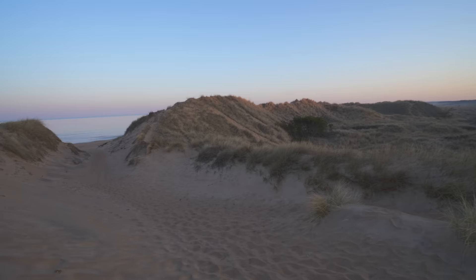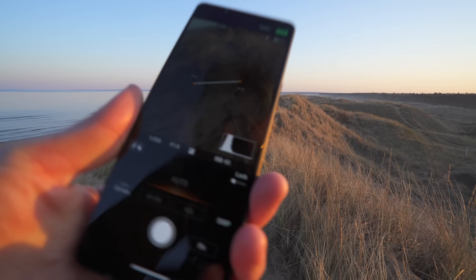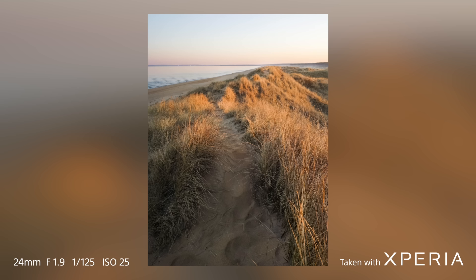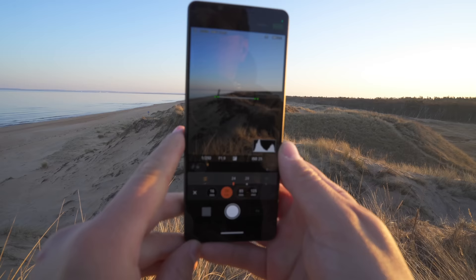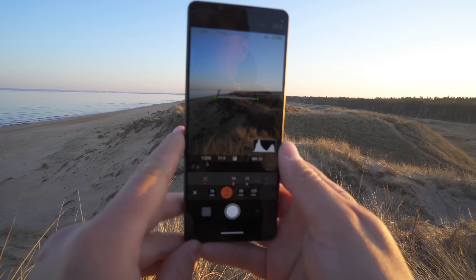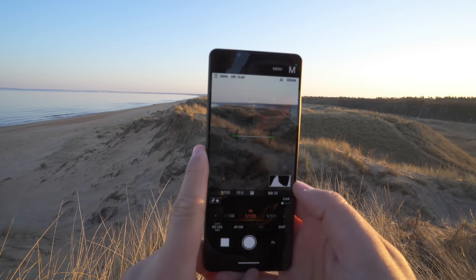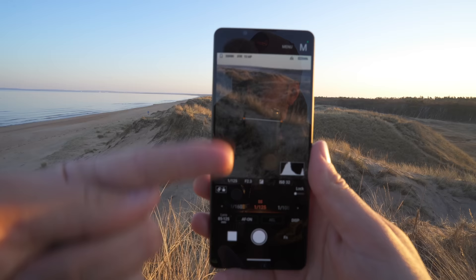I really need to get up there. The light is so good right now. I'm going to try to use the 85 to get the telephoto shot here. I really like how the sun is touching the sand dunes here — really, really nice. And as you can see, we finally have a vertical UI inside of Photography Pro, which is very welcome.